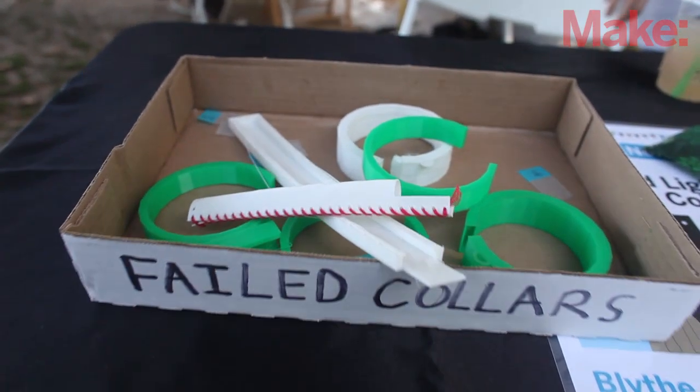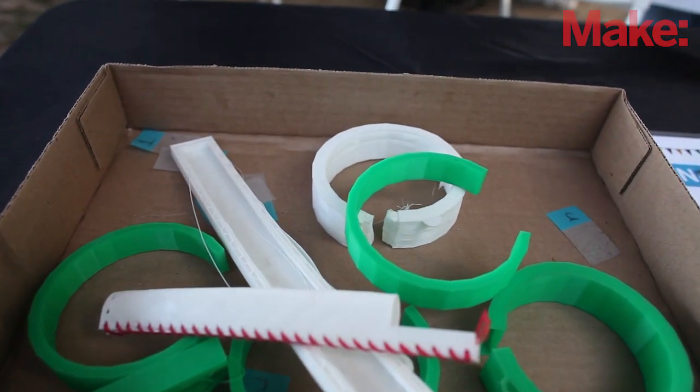I use a 3D modeling software called SketchUp. It has all these different tools — I used the circle tool to make the actual collar. You can draw a circle of any size, or you can enter the radius. I entered the radius of my dog's neck, which is 46 millimeters.